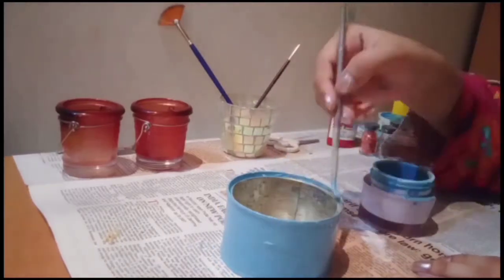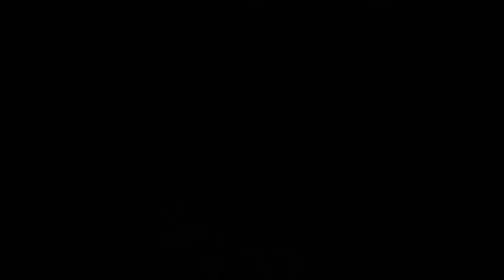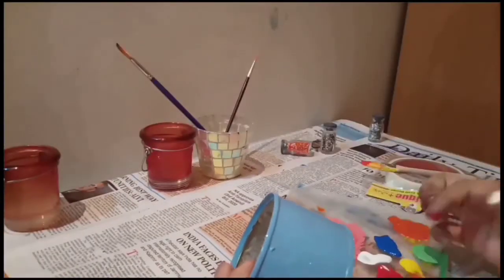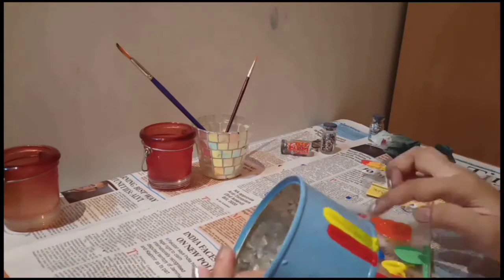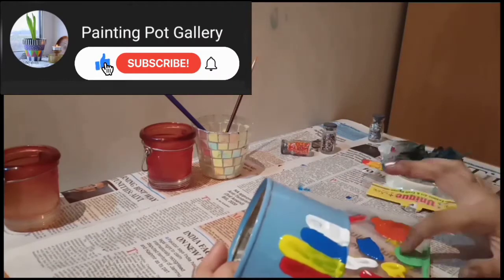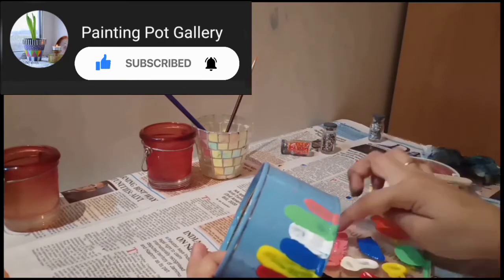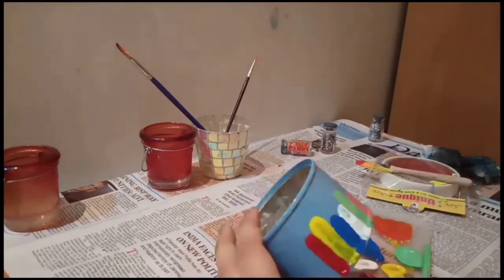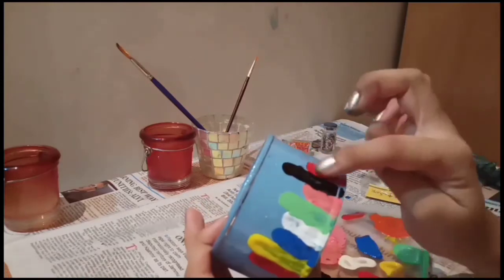Now we will dry our tin can. After two hours it gets completely dry, then we will apply different colors with the help of fingers. The reason why I don't use a paint brush is because we want different colors, so rather than using different paint brushes we will paint with simple fingers. This is a time-saving method.